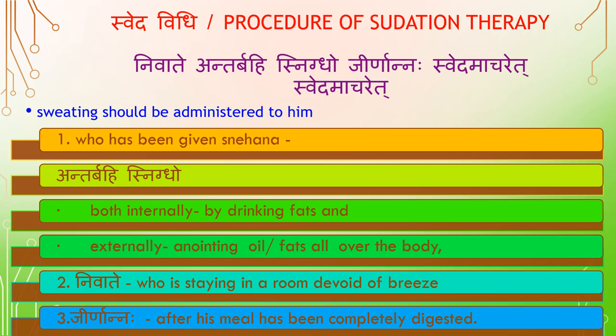Sveda Vidhi — Procedure of Sudation Therapy. Sweating should be administered to a person who has been given Snehana — both internally by drinking fats, and externally by anointing oil and fats all over the body. The patient should be staying in a room devoid of breeze (Nivada), after his meal has been completely digested (Jeernanna).